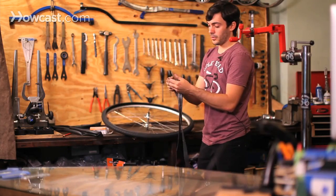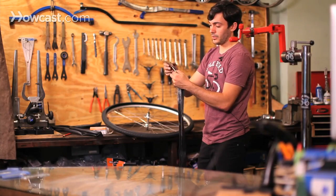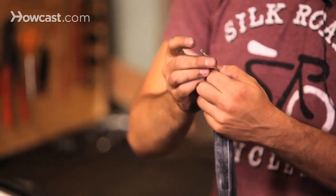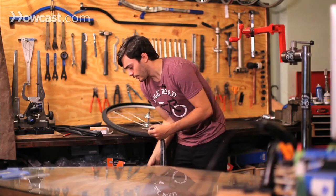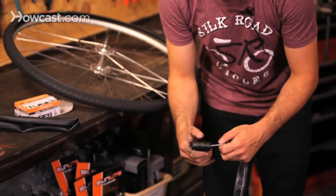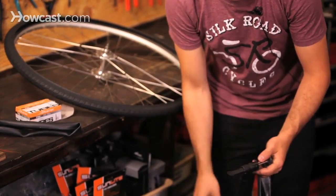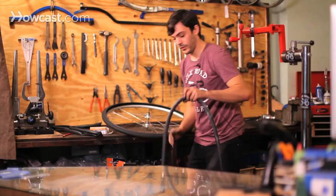To inflate the Presta valve, take the little screw on the top and unscrew it — it won't come off, it sticks at the top. Release the air a little bit, then use your pump that's made for a Presta valve and start pumping up the tube just enough so it inflates and makes it round.